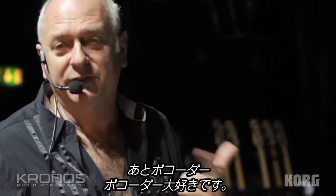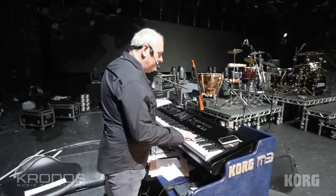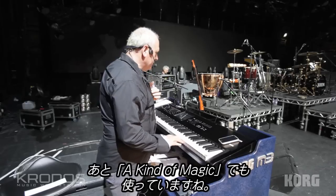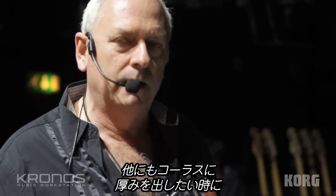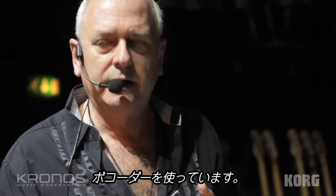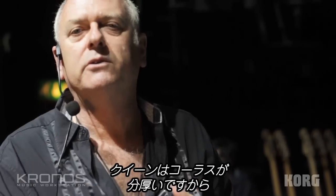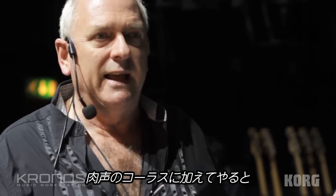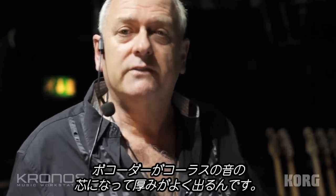Perhaps the best feature of all is the vocoder. We love the vocoder — it features a lot in Queen stuff, famously on 'Radio Ga Ga' and also in 'A Kind of Magic'. I also use it to beef up the backing vocals, because Queen are infamous for their multi-layered backing vocals. We have five voices on stage and I can double that up with the vocoder, which gives it a lot more body.